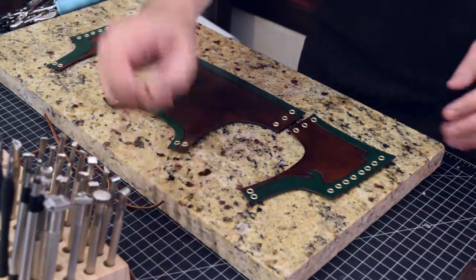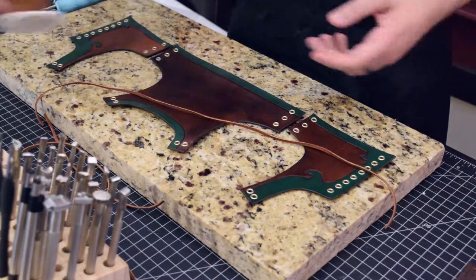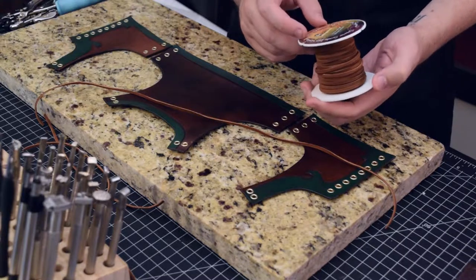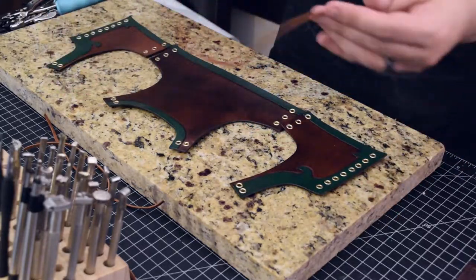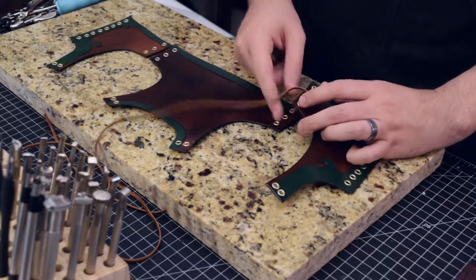So with that, all we have to do is just take a bit of suede lacing. I've got these spools here of various types of lacing — this is just some suede, a 1 1/8 inch — and we're just gonna go through and lace this thing up.